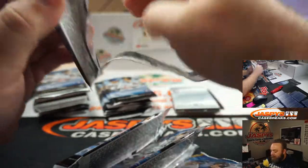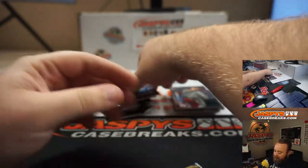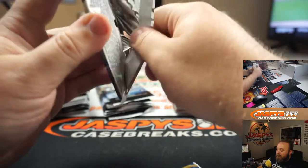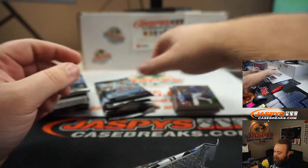You got a case hit in this. I didn't see if it was autographed, but that'd be cool — we'll see. You got a rookie retro relic reproduction.